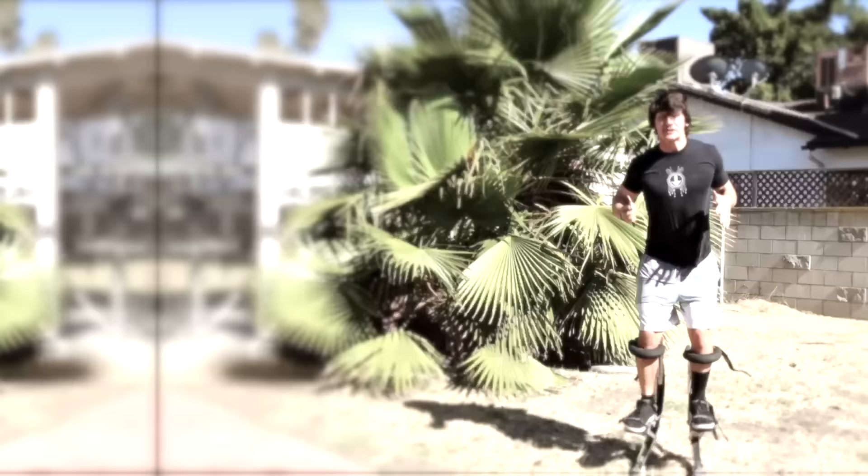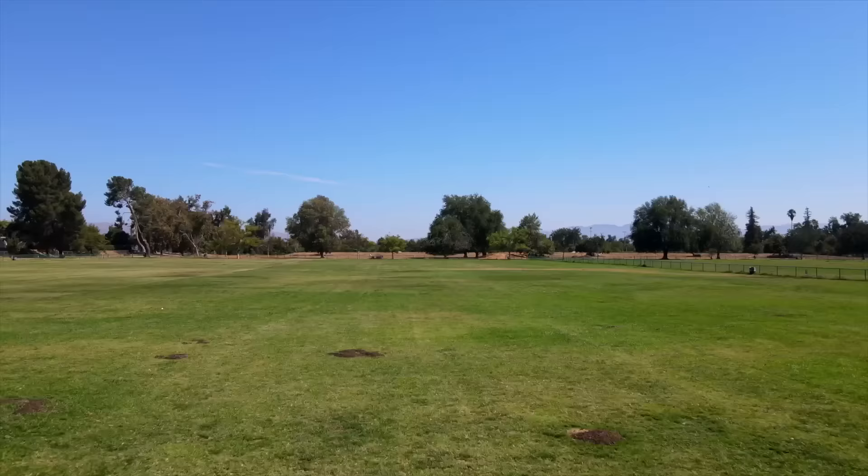After months of development, training, and testing, we went back to the field one more time. Then this happened.